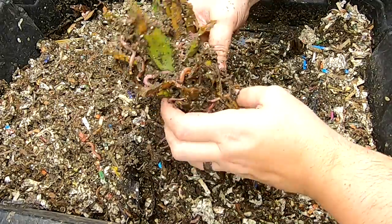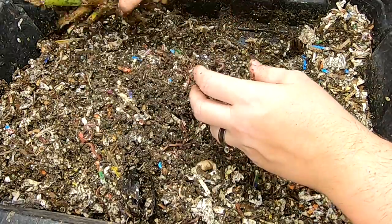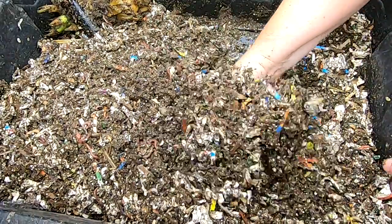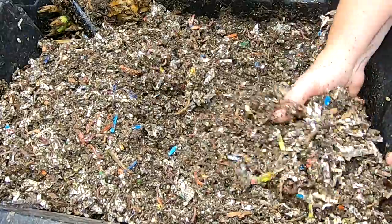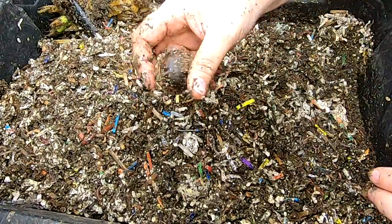Let me know in the comments below if anybody's trying to grow a pineapple plant out of a pineapple head like this. It doesn't smell unpleasant, but it doesn't really smell like pineapple either. Strange — there's also an avocado pit.